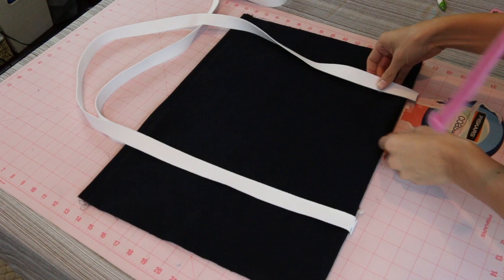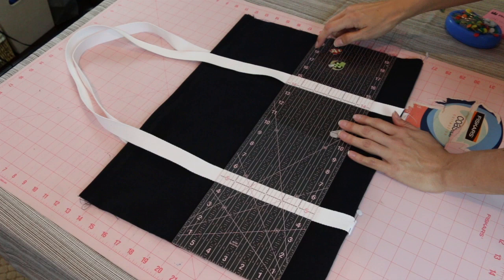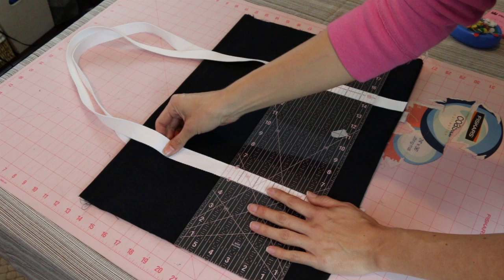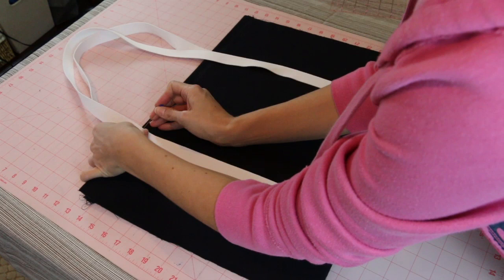Measure five inches from the side of your bag, make sure everything is lined up really well — five inches from the side — and then pin it all in place. Make sure the straps aren't twisted and everything is lined up going all the way down: five inches on the top and five inches on the bottom as well. Pin this in place really well so you don't have any ripples or problems when you're sewing the straps down.